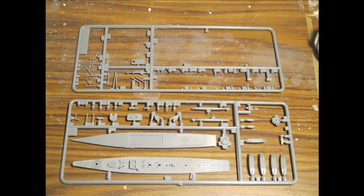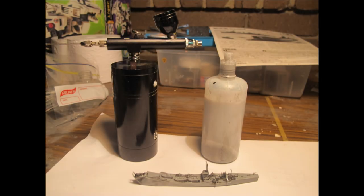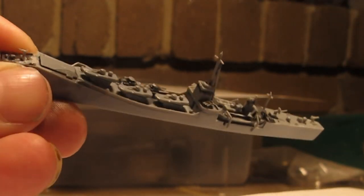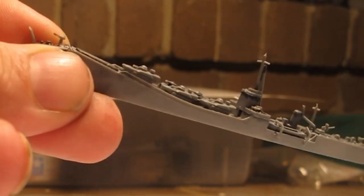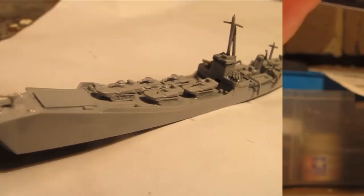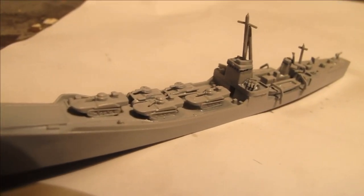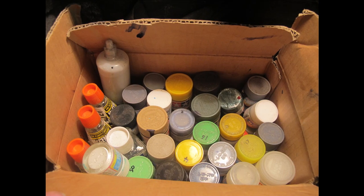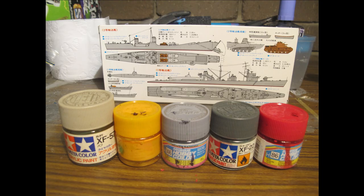For the modern ship builder looking for photo etch and absolute realism, it may not be for you. It is however a lot of fun. I built this project away from my workshop with a very simple toolkit and portable airbrush. Quick-drying plastic cement and tweezers were helpful to get those fine antennas and turrets into place.